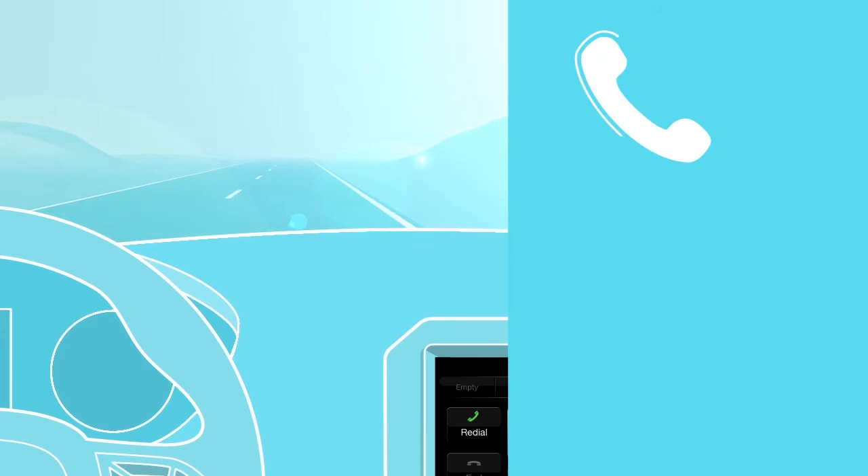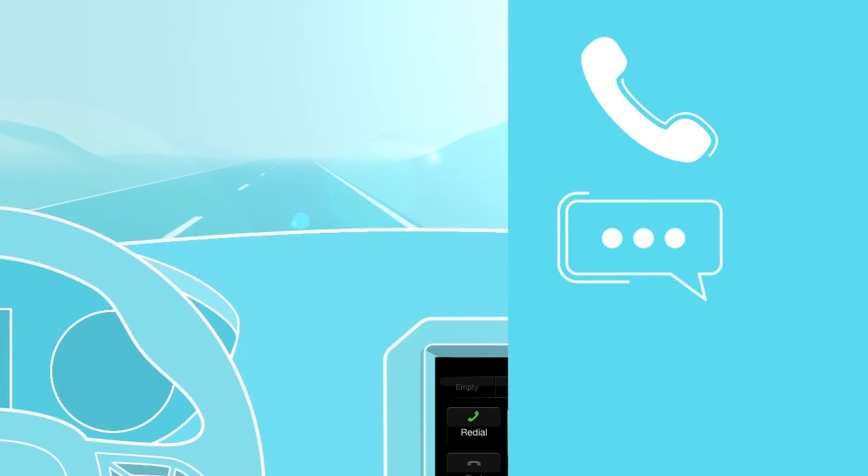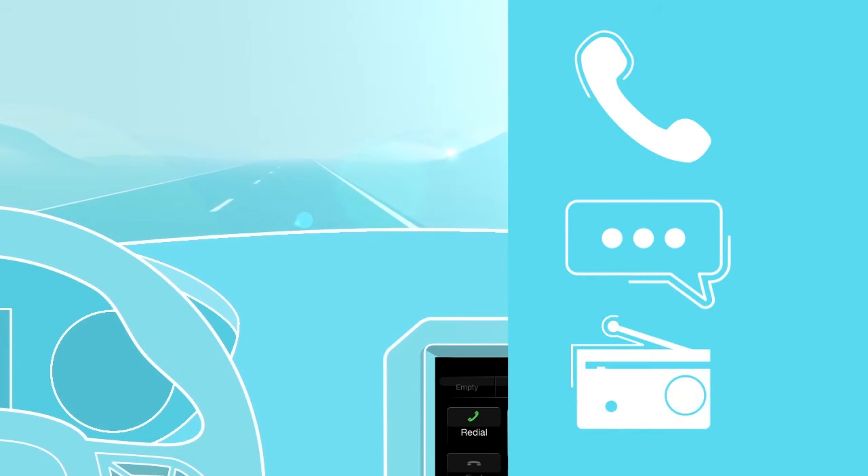Now you can enjoy making hands-free phone calls, respond to incoming text messages, and stream your favorite music with Uconnect.